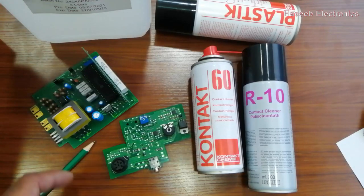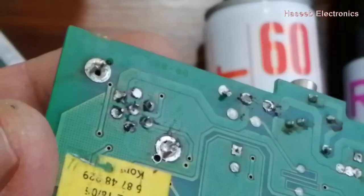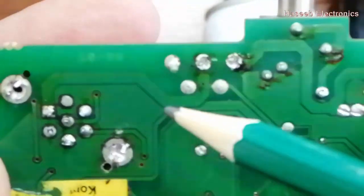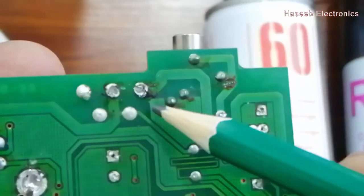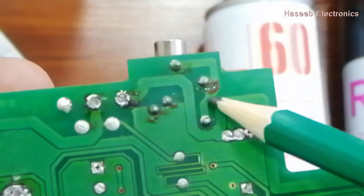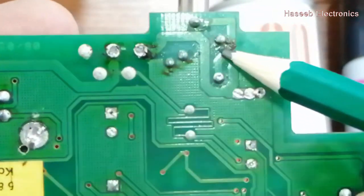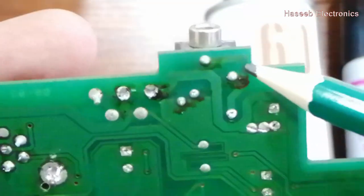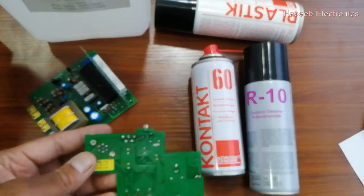Assalamu alaikum warahmatullahi wabarakatuhu friends. When we repair acrylic boards, after soldering, some oxides and carbon materials remain on the board. After passage of time, these contacts become more dirty, and the contacts and tracks get damaged.